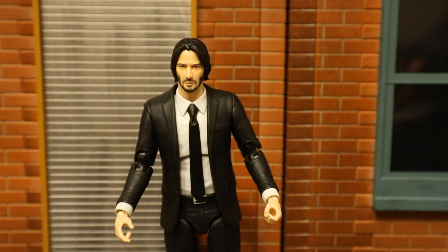Here he is with his two hands that can actually hold stuff. These will probably be my default hands. You can see his right hand with the trigger finger — it almost looks like it could also be used as pointing. His left hand has a hole in the middle and he should be able to hold a gun with either one of these.